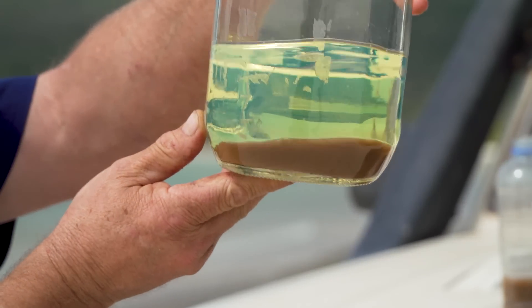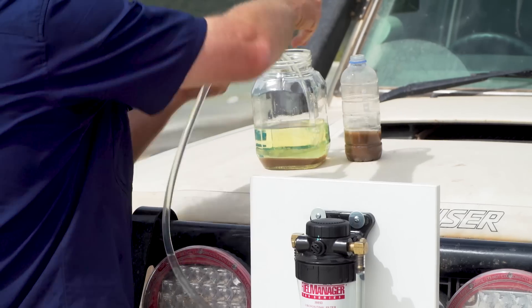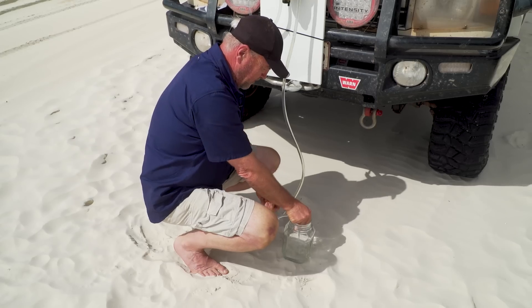I've poured this water in here and you can see that it's gone to the bottom of the jar. So the next step is to siphon it from this jar into the one on the ground.